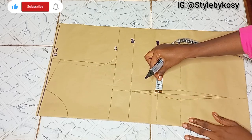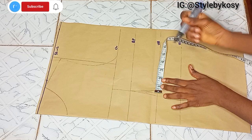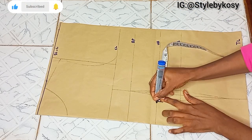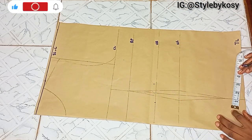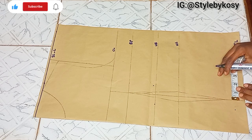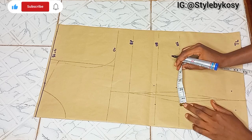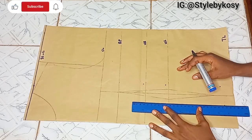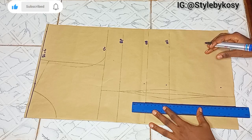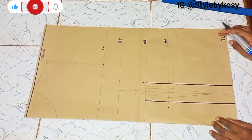I'm going to mark 1 inch on both sides of the under boss, do the same thing on the waistline, and repeat the same on the top length — 1 inch on both sides of your under boss, then repeat on the top length and waistline. After marking those points, I'll use my stretch ruler to connect those points in a straight line, from your under boss to your top length.